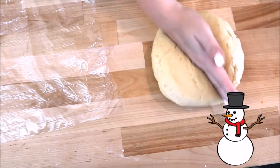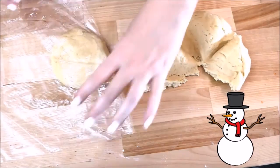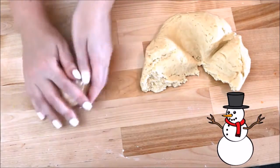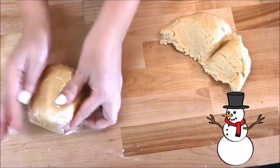Now take your dough and separate it into four equal pieces, then individually wrap them in saran wrap and place them in the fridge for about an hour. If you'd like to have these done sooner, you can put them in the freezer for about 30 minutes.